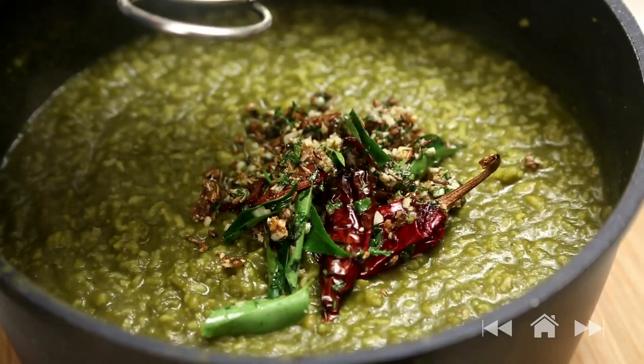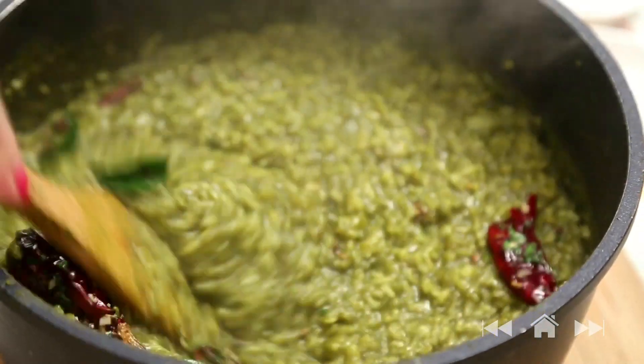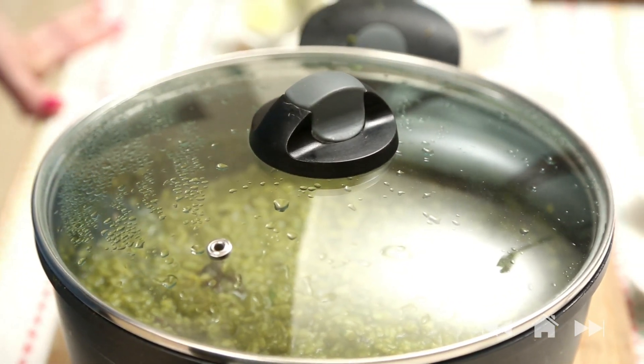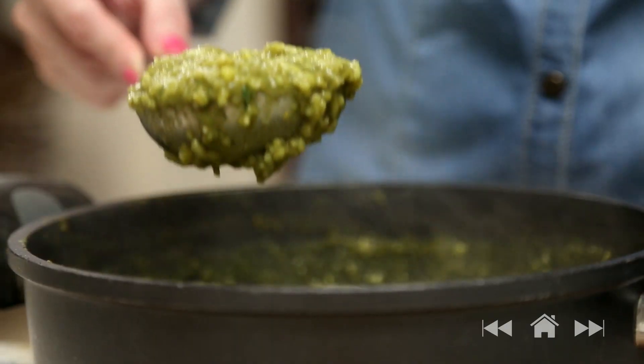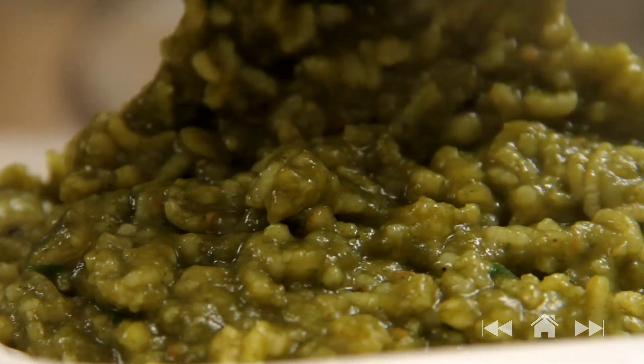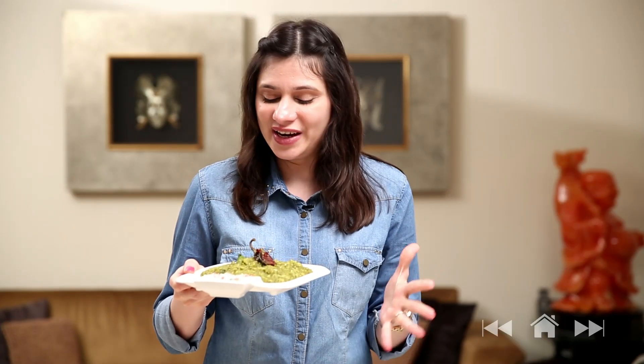The tadka is done and now I'm going to mix it with the khichdi. After mixing the tadka, just cover it for 5 minutes before serving. The khichdi is ready — time to plate. Nice piping hot khichdi. My quick fix meal is ready. This is a very good option on a day you are very lazy or tired or don't have the time to cook. Do try this at home, subscribe to the channel. See you next time. Bye bye.